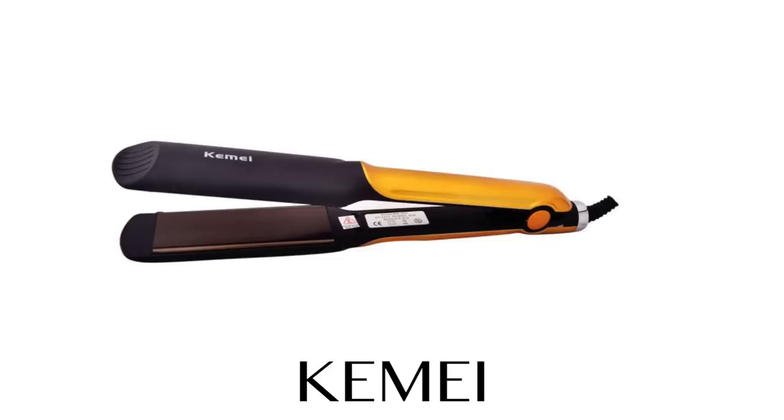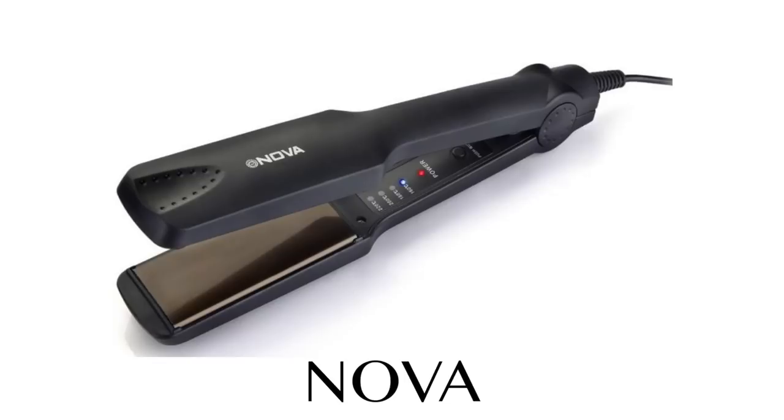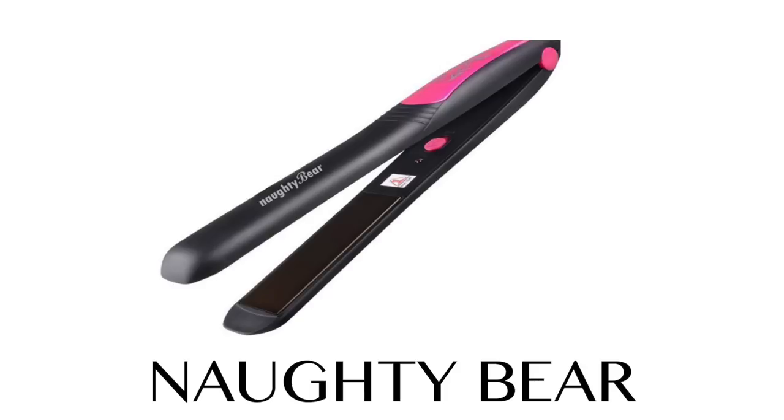If you want, you can choose any straightener. I have a link below in the description box, so don't forget to check it out.